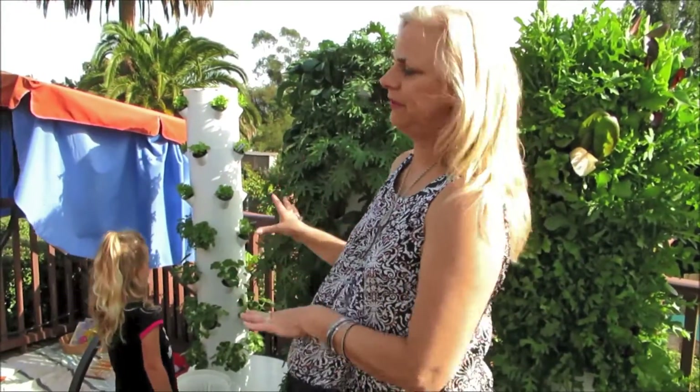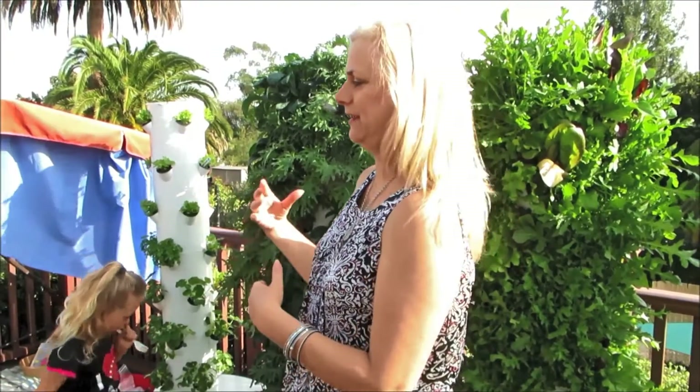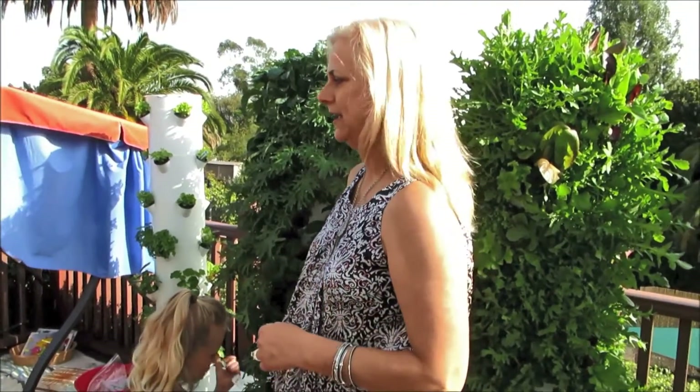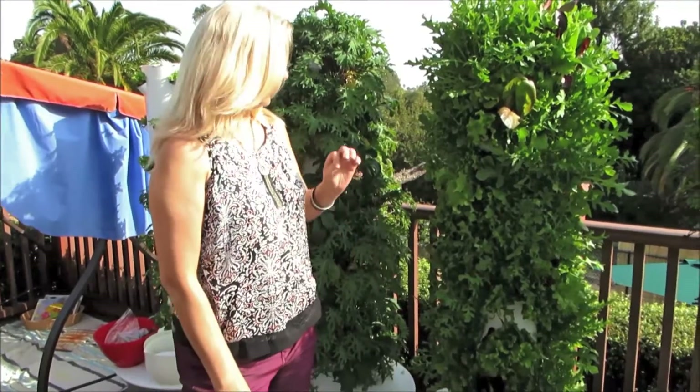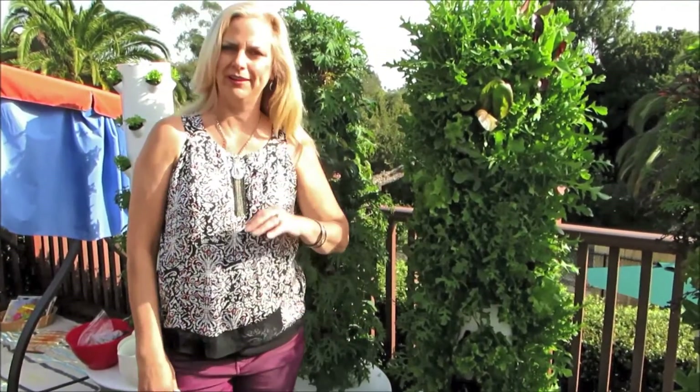The tower gardens are so different from the in-ground garden boxes because over here we have teachers who experiment, the kids experiment, they try — but you get results sometimes and sometimes you don't. And that in and of itself is a great lesson. However, with this, it's like a hundred percent guarantee. It's not quite plug-and-play, but it feels like that. It's always clean, it's always fresh, it's always growing.